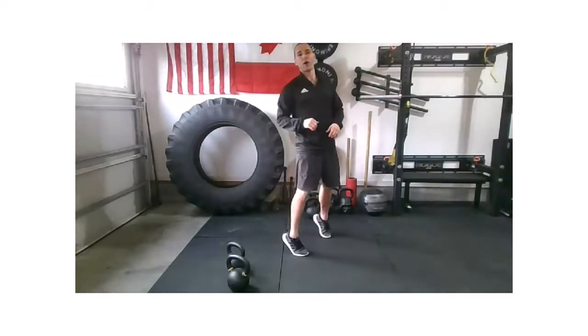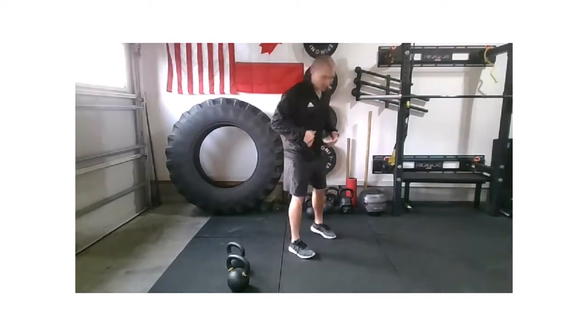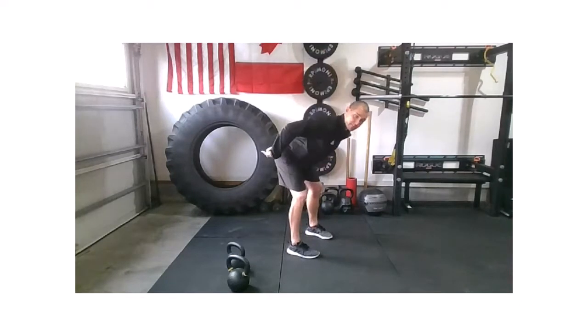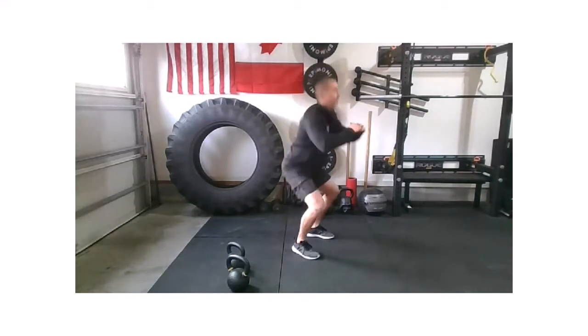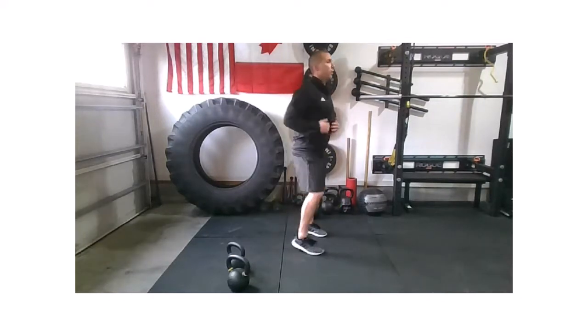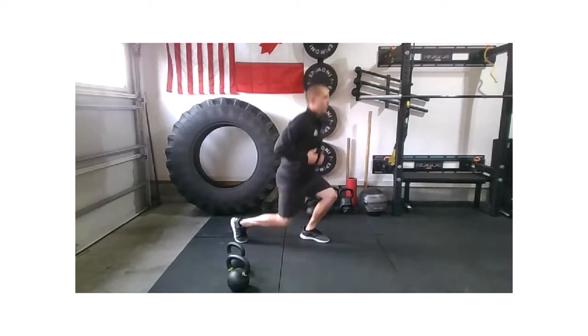Now we're going to go to our RDL, our SWAT, and our double lunge — five reps. Let's get those feet underneath the hips. Nice strong hinge, driving those hips back. Nice strong SWAT, and then that double lunge. Five reps of each just to get that body woken up. Hinge, SWAT, double lunge.